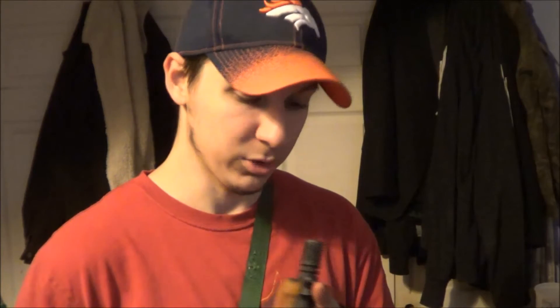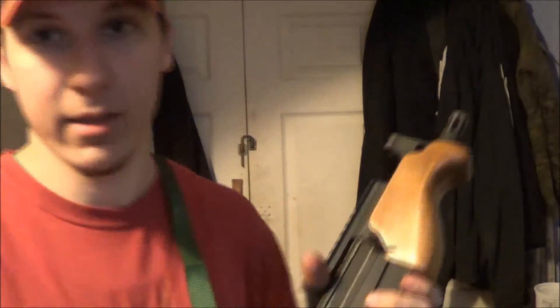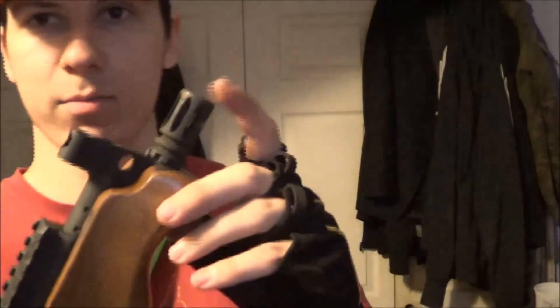I got to say, this thing is inaccurate — but that could be me, I'm a terrible shot. I need to adjust the sight a little bit. I did make one modification in the field: you can see it right here — see how this is a little bit curved? It was actually catching the bolt. See how it clears there now? It wasn't clearing before, so it was adding extra stress to it.